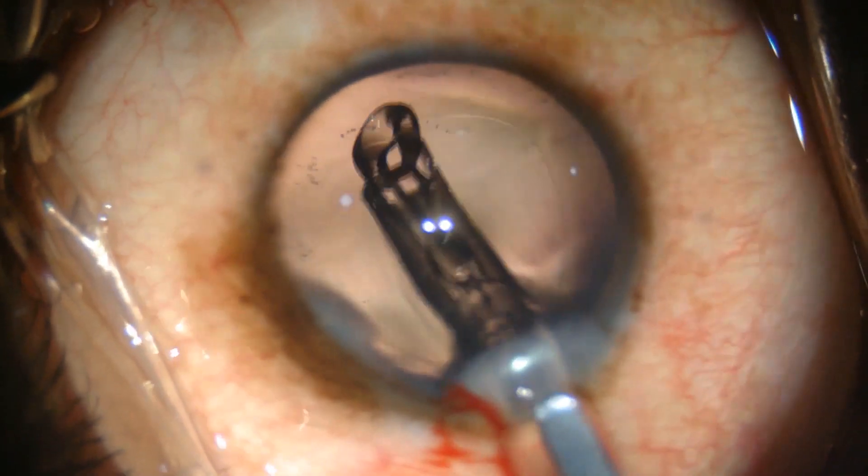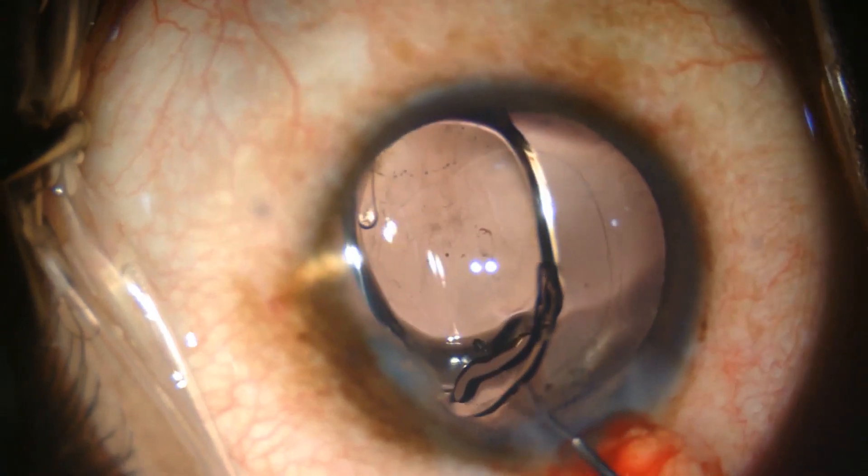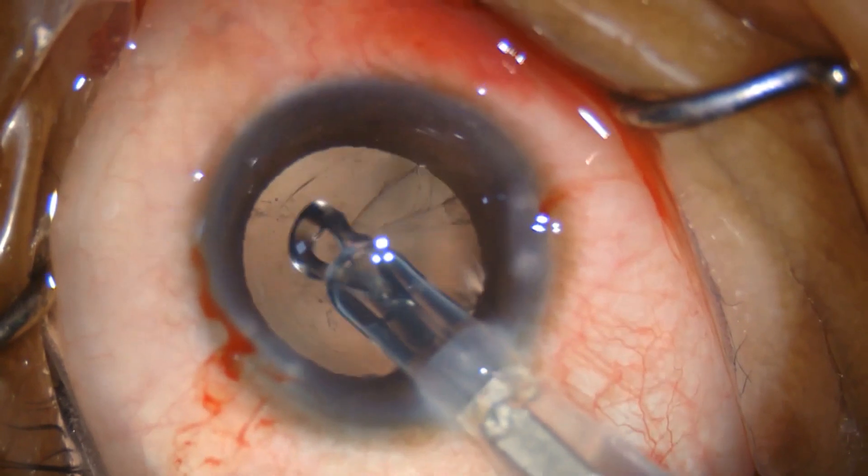The intraocular lens in an eye without a posterior capsule rent is carefully injected, taking care to avoid the posterior capsule during implantation. IOL implantation in eyes with a posterior capsule rent depends on the size of the rent.